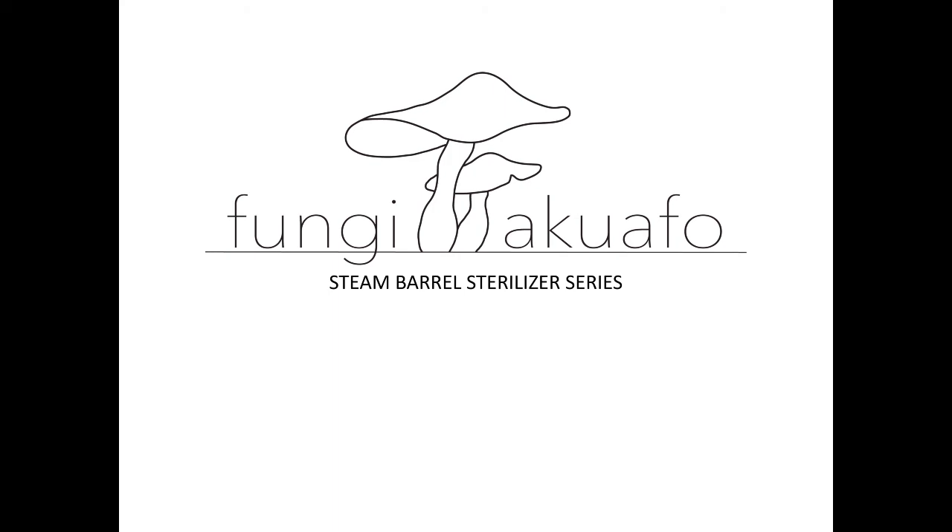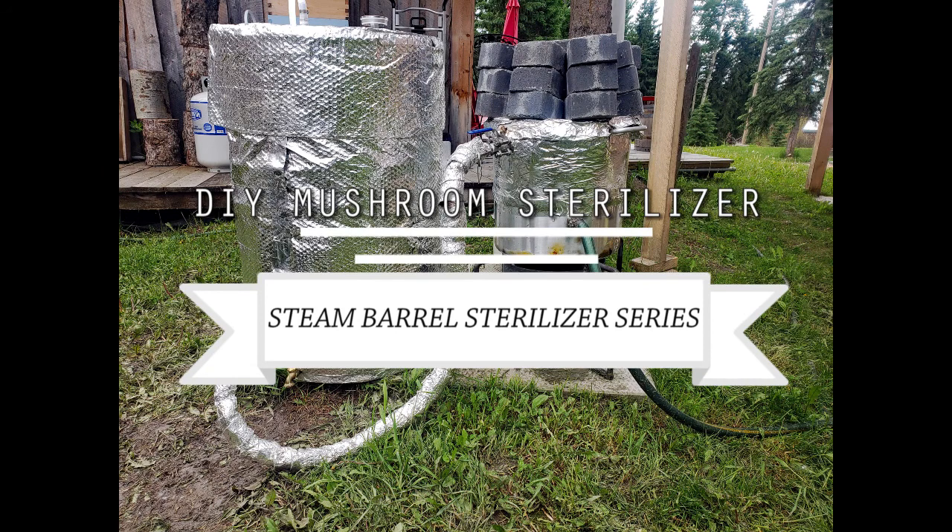Hello everybody, welcome to our steam barrel sterilizer series. In this video we'll show you how to build a mushroom sterilizer. Hey everyone, this is Phil with Fungi Aquafo.